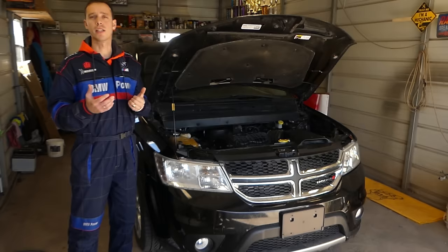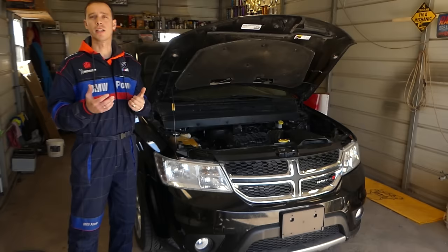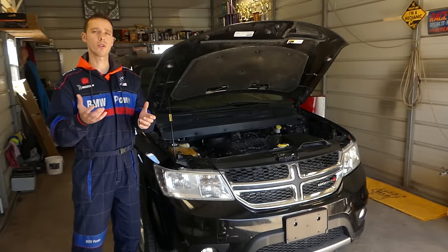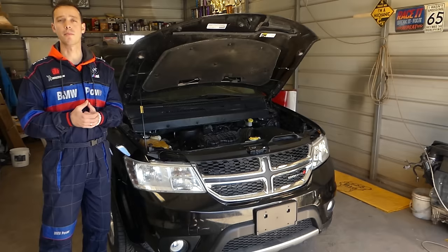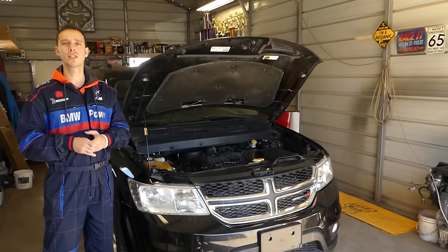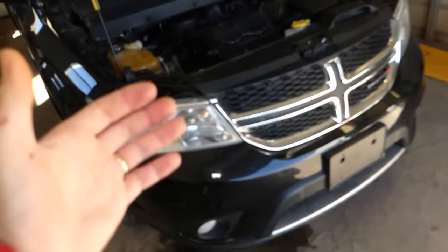The upstream oxygen sensor is also known as the oxygen sensor before the catalytic converter. The downstream is the one after the catalytic converter. The upstream is more important because it tells the computer what kind of mixture of fuel and air to use. The downstream sensor detects if the catalytic converter is doing its job.